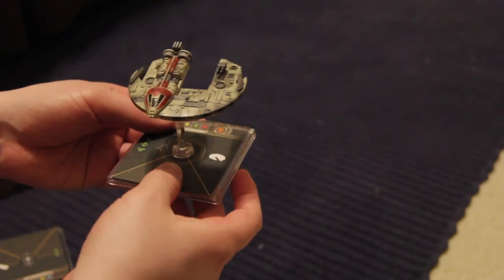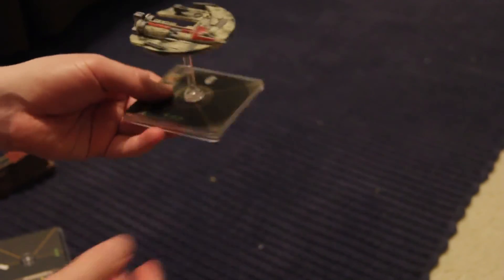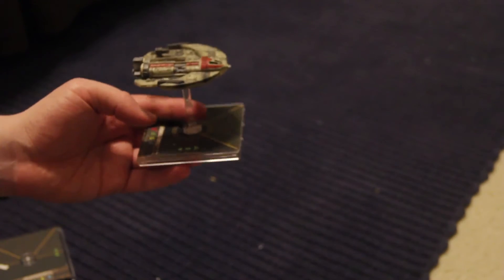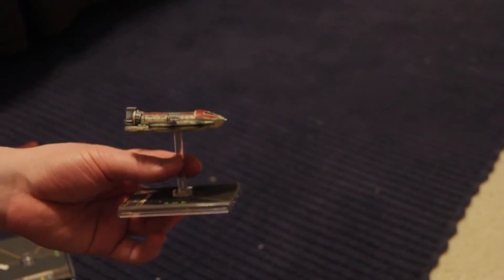Moving on to the Jumpmaster. The Jumpmaster connects on perfectly. It's beautiful — I have absolutely no complaints. It's a smaller ship, so the extra weight didn't put any extra strain on the pegs at all on the base. Works perfectly. Should have done it a long time ago.